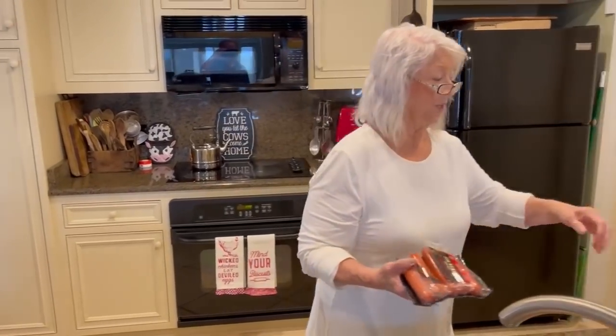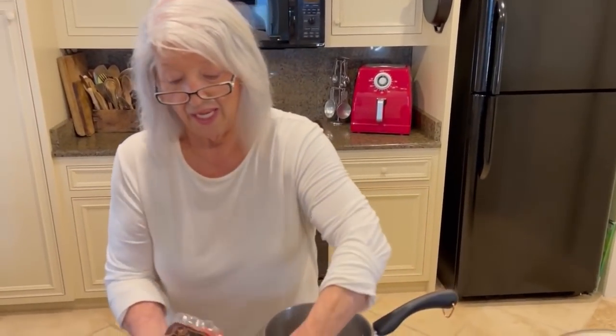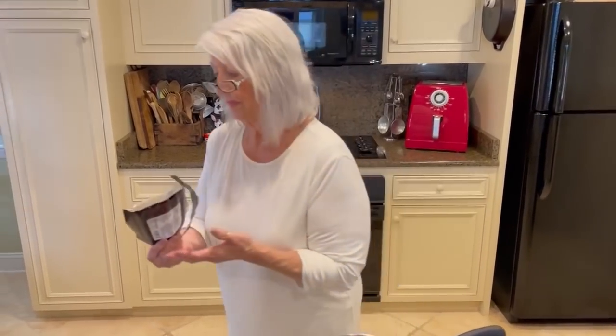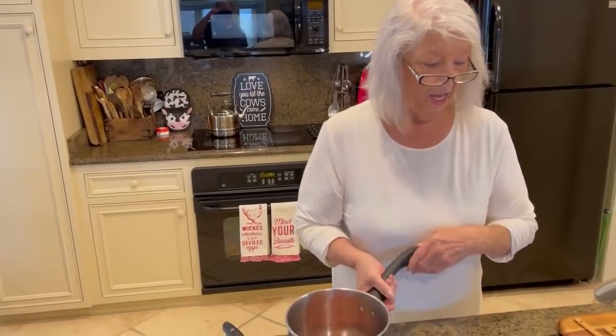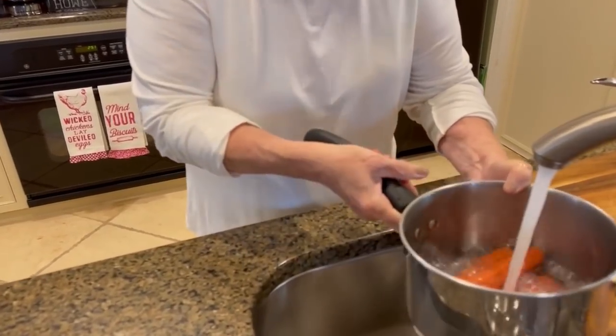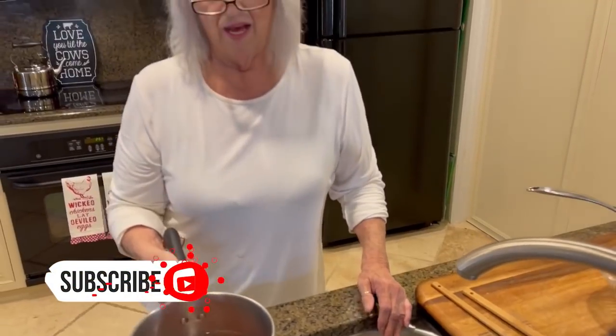I remember when I was in high school, we had three hangouts. We had the Arctic Bear, Gary's Super Sub, but the most popular was a Brazier, which is known as a Dairy Queen now. They made the best slaw dogs. Us high schoolers, we didn't eat much, but if we ate, there's a good chance it was gonna be a Brazier slaw dog.